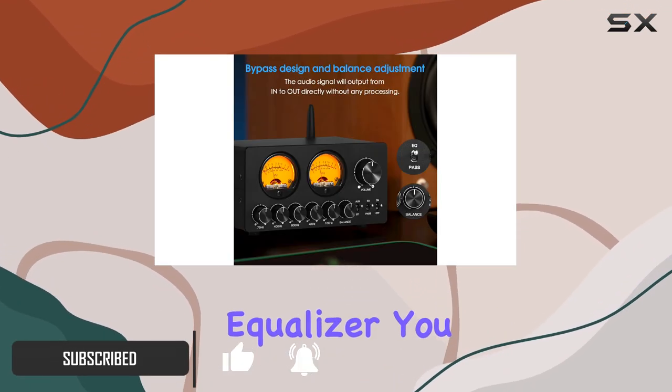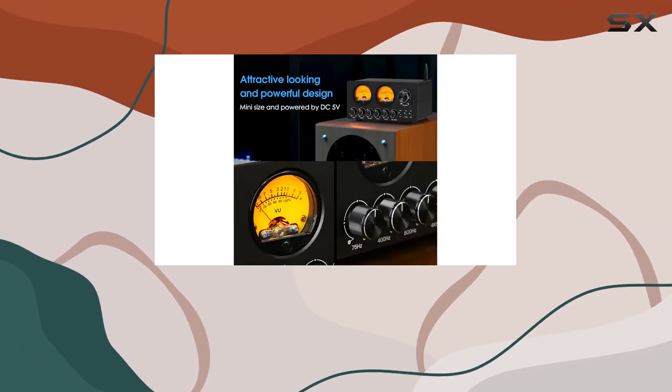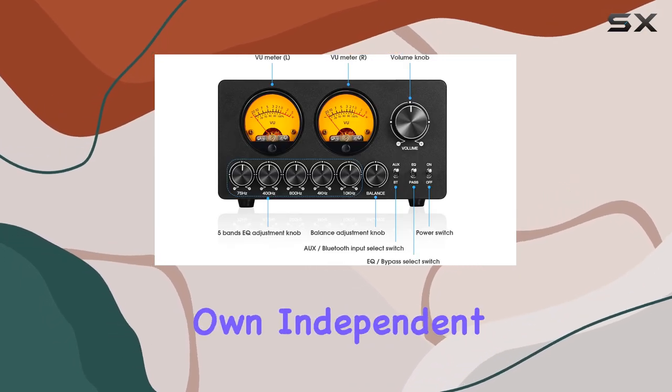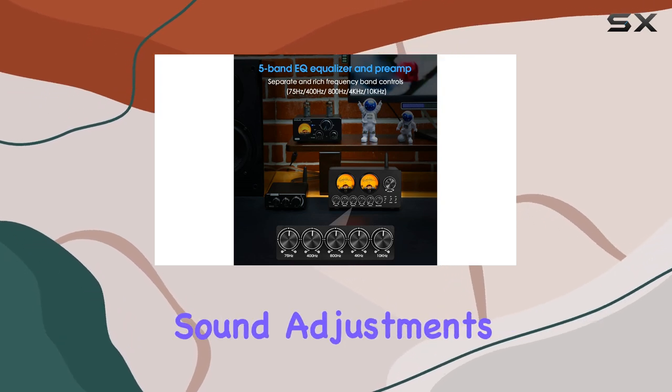With its 5-band equalizer, you gain precise control over your audio, allowing you to tailor the sound to your exact preferences. Each frequency band has its own independent op-amp processing, ensuring accurate and detailed sound adjustments.